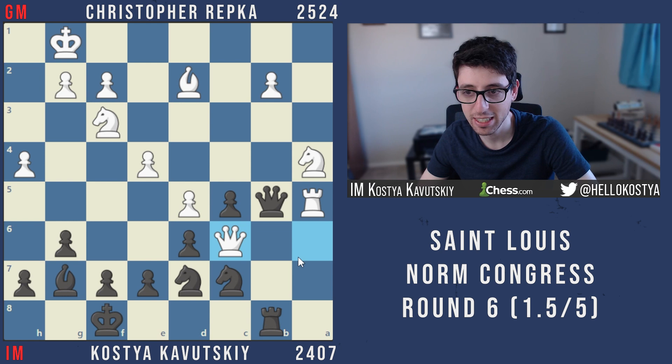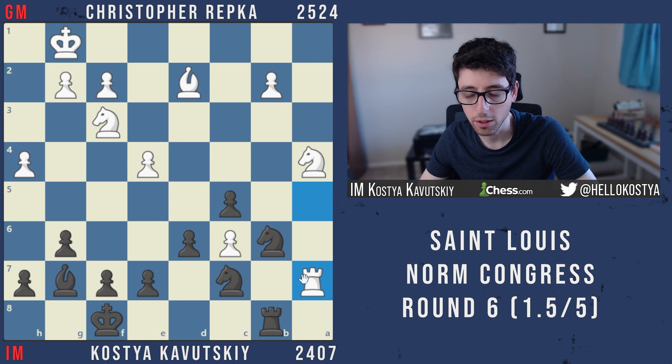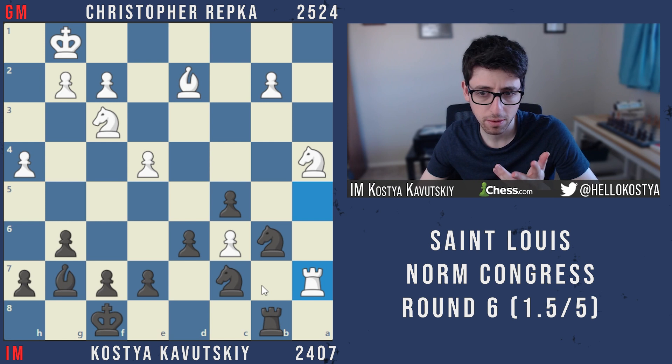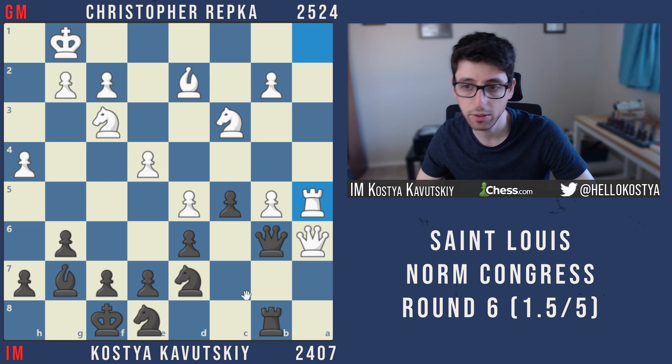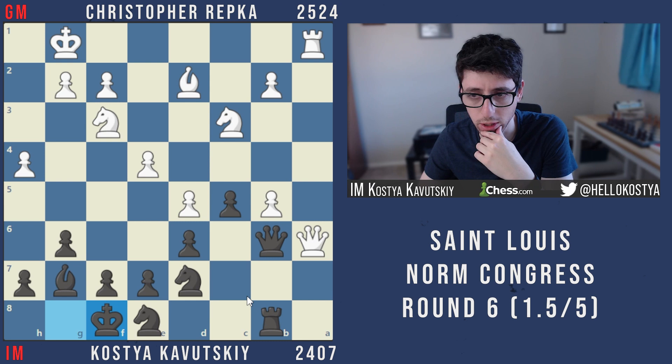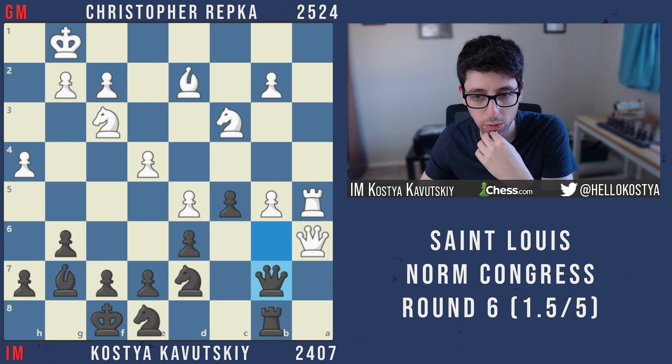It's a very forcing line where both sides have to find a lot of only moves. Even if I had found some of these moves it still feels like one mistake away from losing. This is an opening I really have to revisit, because in general I don't like lines where I have to find only moves to survive. I'm going to look for some improvements, and there are different setups black can play as well.